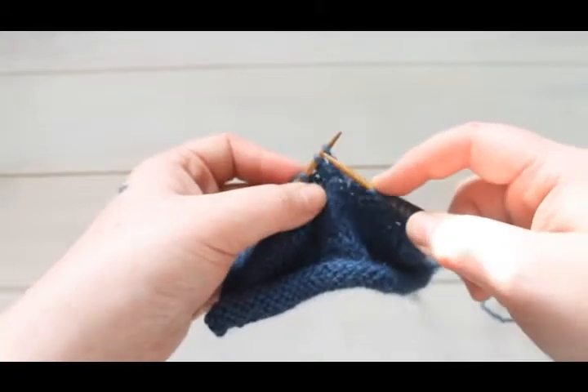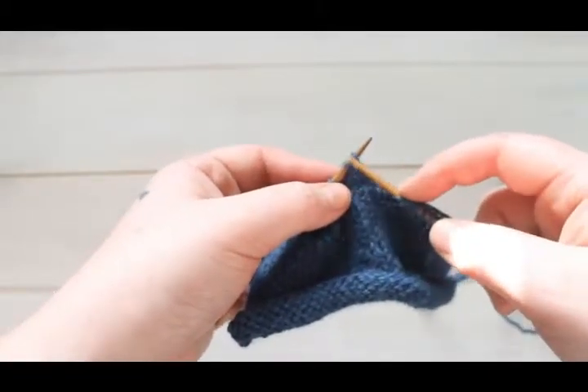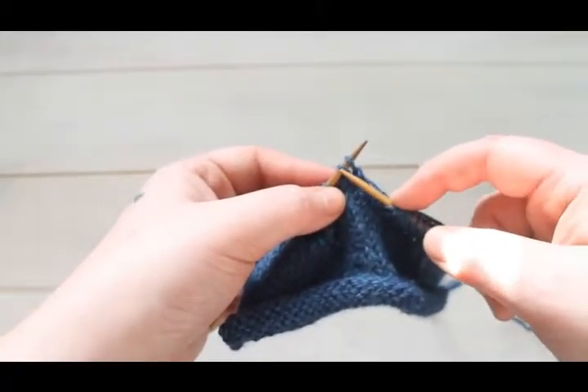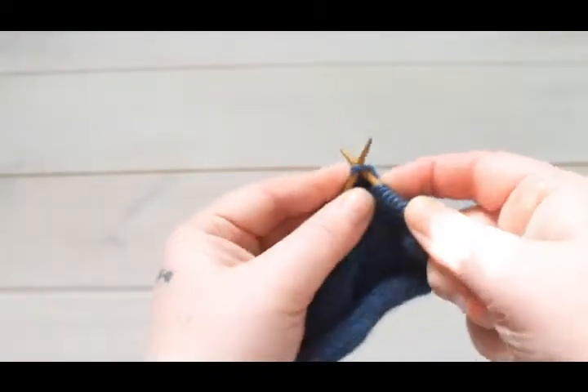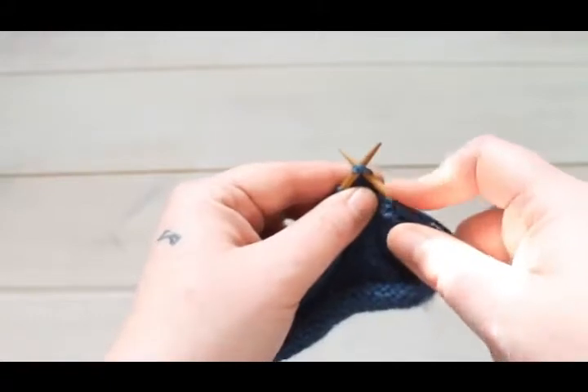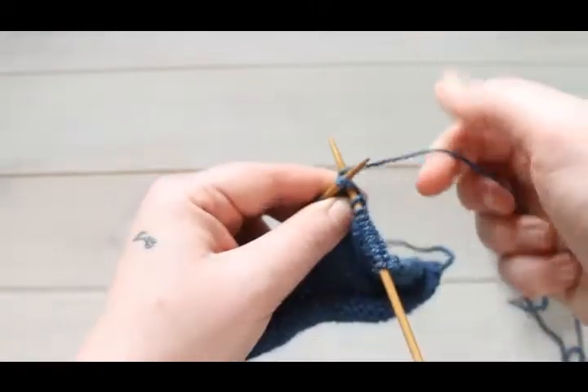To get started, we're going to isolate our two stitches that we're going to be knitting together — one and two. You're just going to go into both the way you would if you were knitting them, and then you're just going to knit them both together.